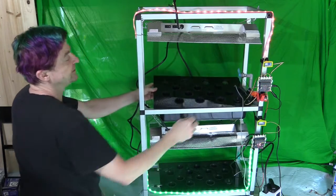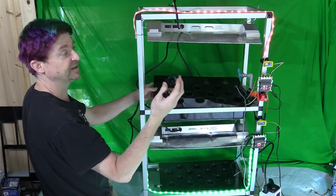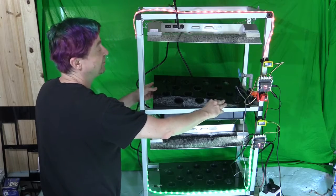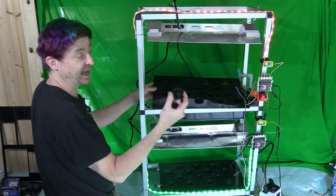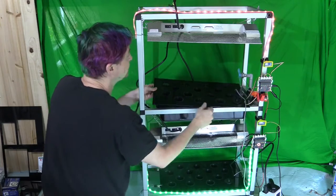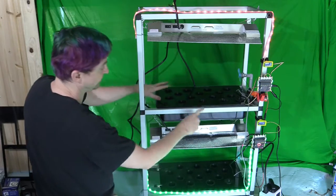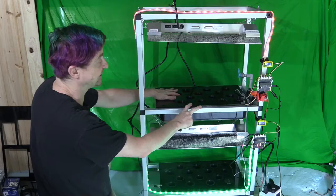There's a little popper on it to keep light from getting down into the water, because that will hurt the roots. It can be removed to check and add water. Your kit has two of them because the top and bottom bins and the grow tray are exactly the same.